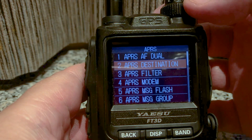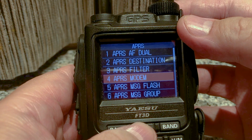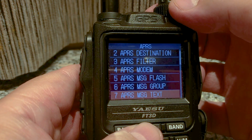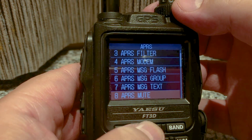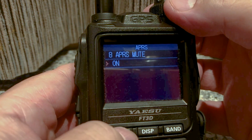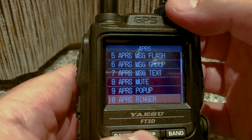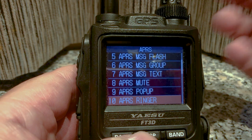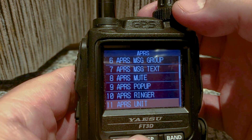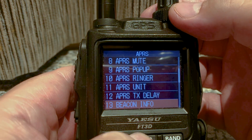Okay, number one you don't need, two you don't need, three you don't need at the moment. Four — modem — we're not going to turn it on yet, I'm going to do that towards the end. Five no, six no, seven no, eight I want that on mute. Nine no — the mute is for when the modem sometimes makes weird noises. Ten no, eleven no, twelve no, thirteen no.